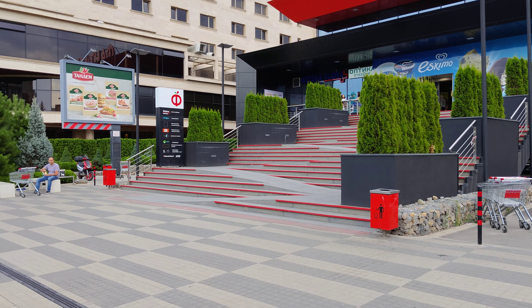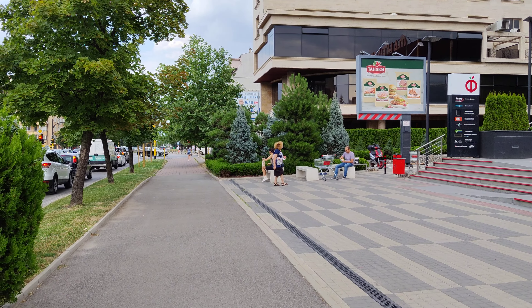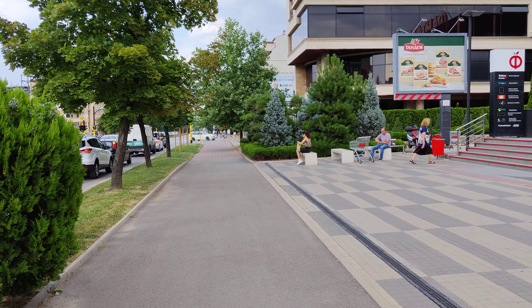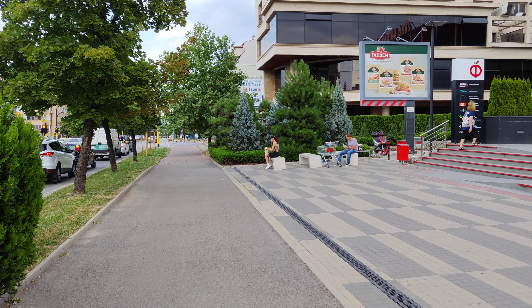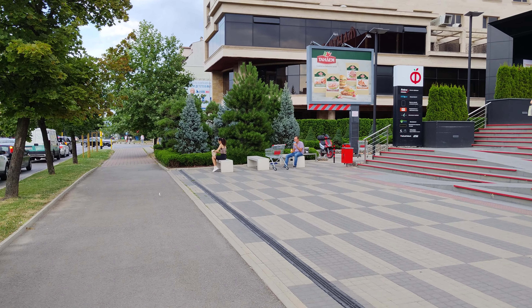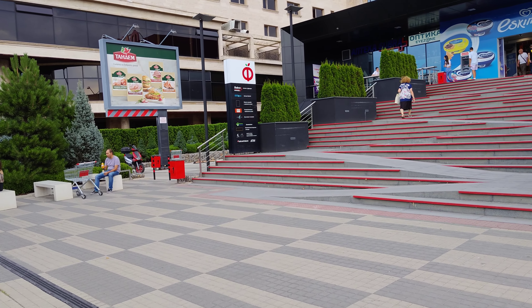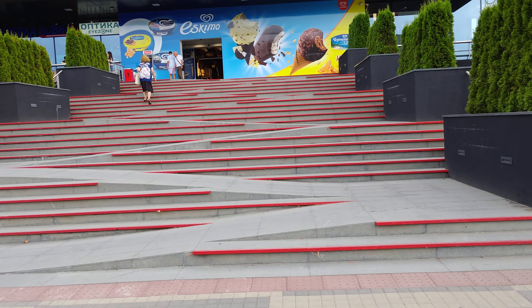We're back with the Zenfone 9, now shooting in 4K 60 frames per second. In this mode, HyperSteady isn't active, although there is some kind of optical image stabilization on. Once again, I'm going to run up and down this flight of stairs to check how the phone copes with that.